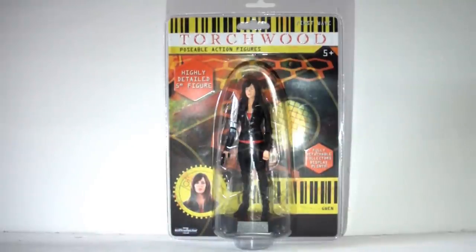Hello YouTube viewers, Random Torchwood fans, and those of you following the nerd. Continuing on from last week where I talked about Captain Jack Harkness, this week I'm talking about the Torchwood Gwen Cooper figure, and here she is in her packaging which looks just terrible. If you want to hear just how awful I think this packaging is, watch the Jack Harkness review because I'm not going into that again.